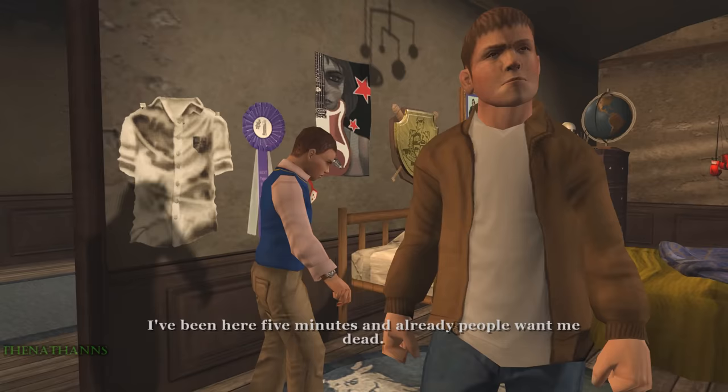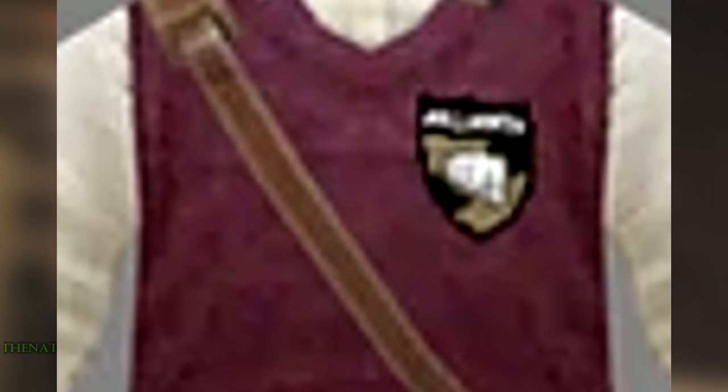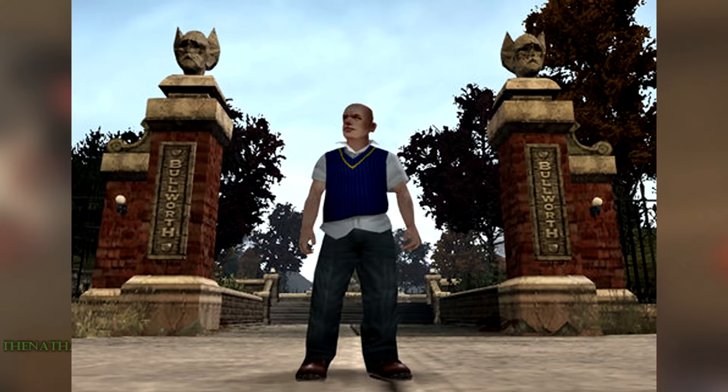The very first in-game render of Jimmy shown to the public was at E3 in May 2005, when Rockstar officially announced the game. It shows the earliest known in-game render of Jimmy: his head looks much more low-poly, his Bully vest has no logo — even though we know from 2002 concepts leaked in 2019 and the Tyler Wilson concepts from 2005 that a logo for Bully Academy was designed at the time. Jimmy also appears a bit thinner, his uniform has changed from beige slacks to black slacks, and his trainers are replaced with brown shoes. Also note the pose, as Jimmy never has a pose like this in the final game, though it could be a promotional choice to give Jimmy a more menacing look.